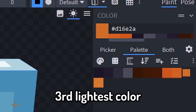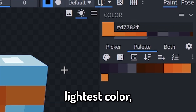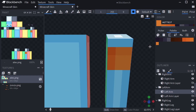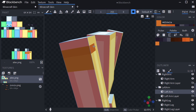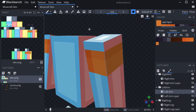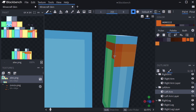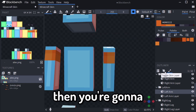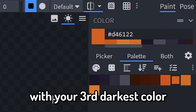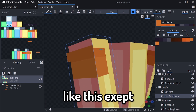With your third lightest color, you're going to draw two pixels to the left. And then with your lightest color, you're going to draw a square. You're then going to drag the colors around like this. And with the darker colors, you're going to go on the left like this. Then you're going to turn on your hat layer, and with your third darkest color, you're going to draw on top — like this, except the corner.